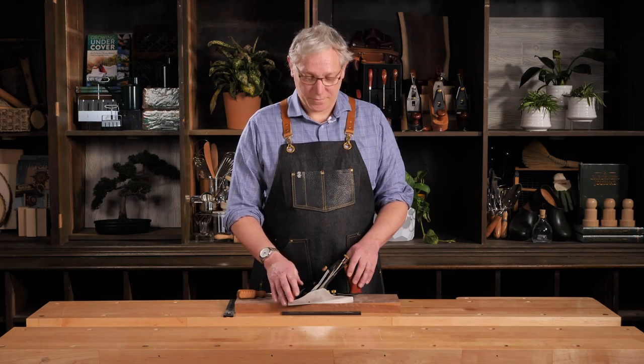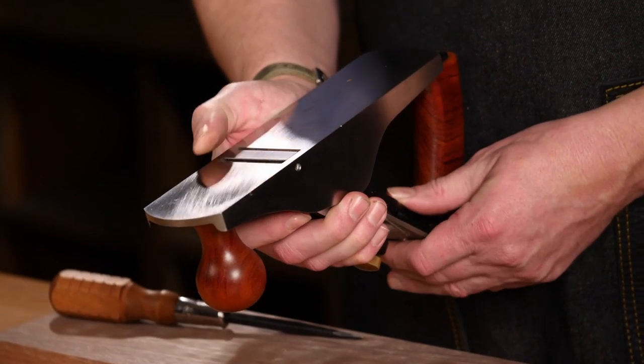I'm going to begin by taking the plane apart so that I can show you all the components. So I'm just going to pick the plane up quickly.